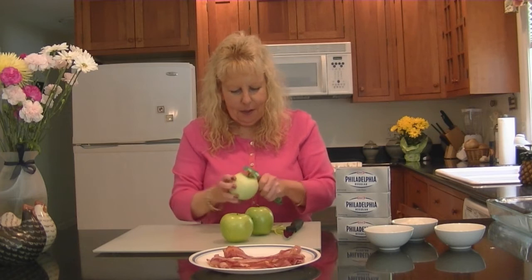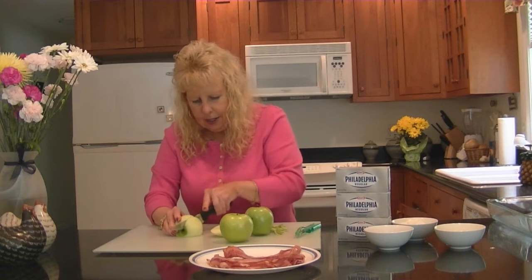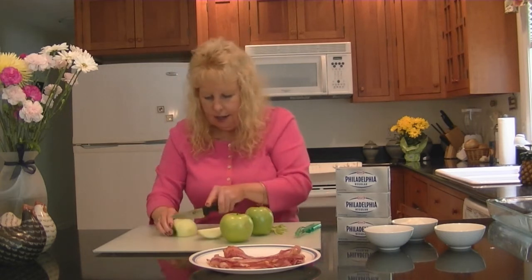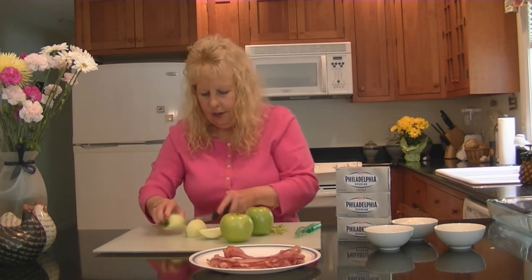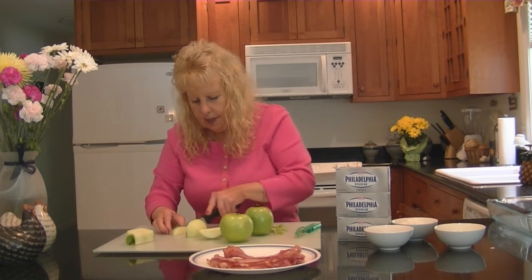I've got my first apple ready to be cut and we're just going to thinly slice the apple.